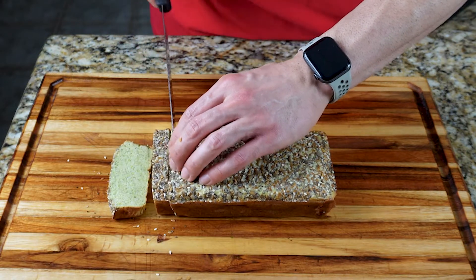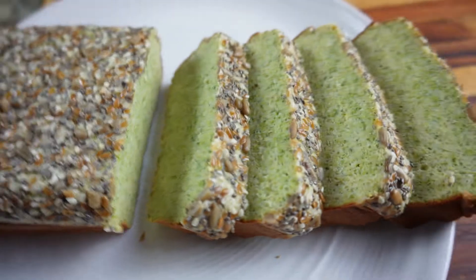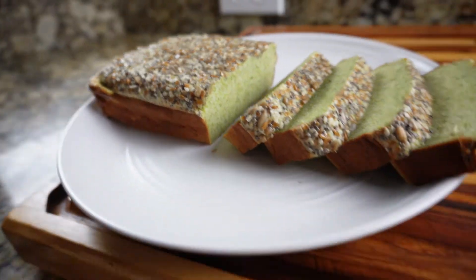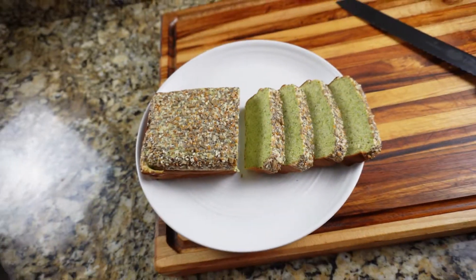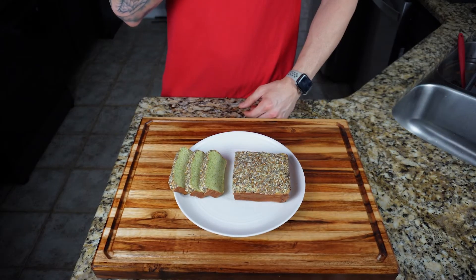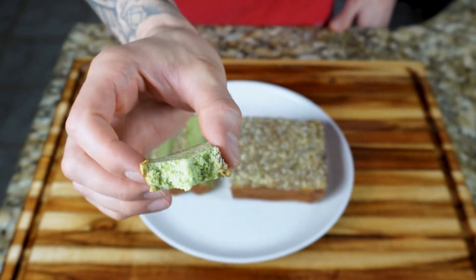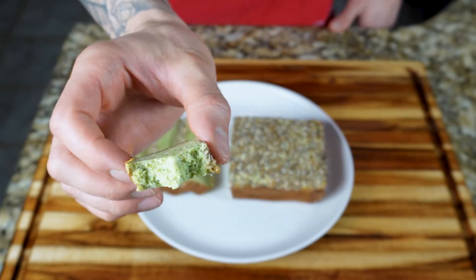Now slice and enjoy this incredible flourless keto protein broccoli bread. And the taste test — surprisingly really amazing. In a way it's similar to pumpkin bread but it tastes way cleaner and not overly sweet. And the omega seed mixture on top adds a nice crunch and texture.